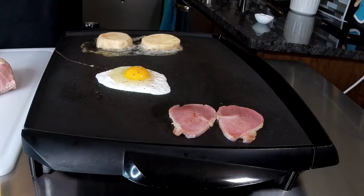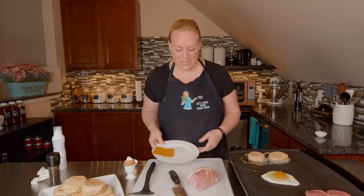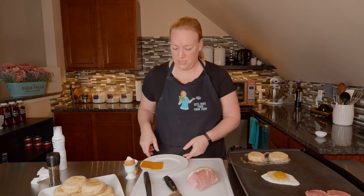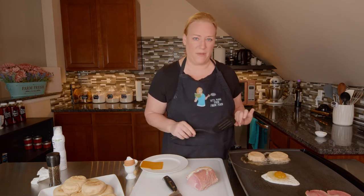Making this breakfast is quick and easy because all your prep work was done when you made your rashers and your sourdough English muffin. I'm going to go ahead and get my plate ready. I've got a slice of cheese — this is sharp cheddar. I like all my flavors to be bold.